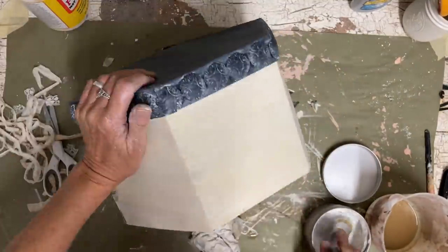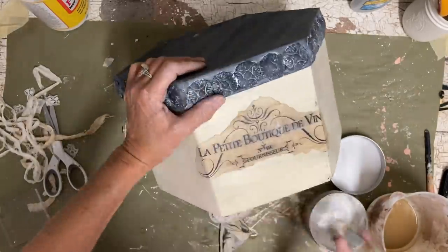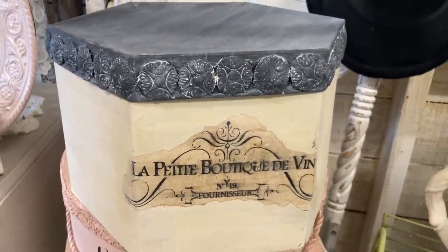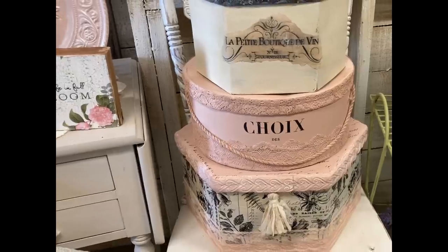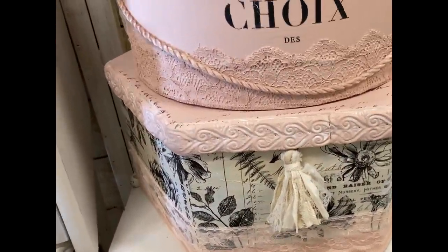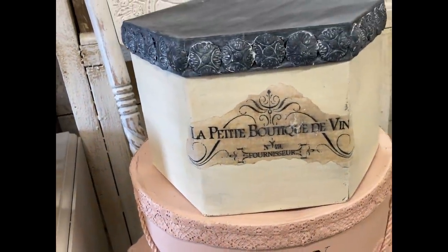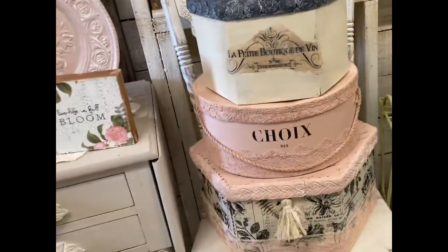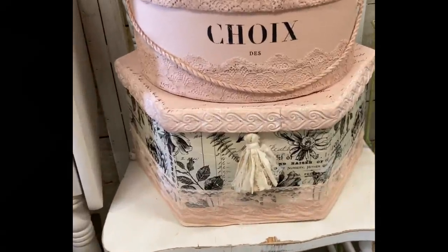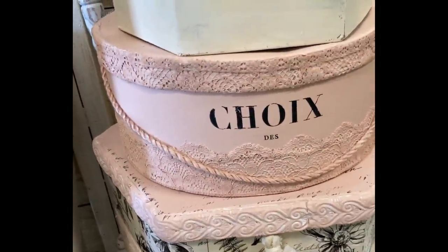Each of these boxes is really pretty on its own, but when you do them as a grouping and work your color scheme together it just takes them to another level. There they are stacked together — they just look like old hat boxes. You can make them to match your decor and work them into whatever color scheme you're using. I really like how these turned out. I hope you guys enjoyed this video — thanks so much for watching, have a great evening, and God bless you and your family.